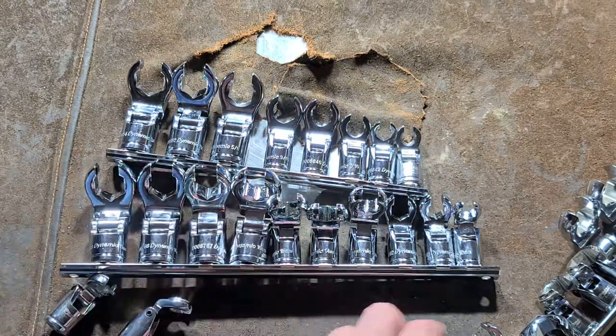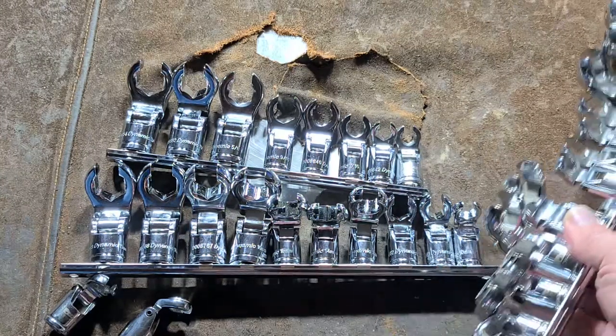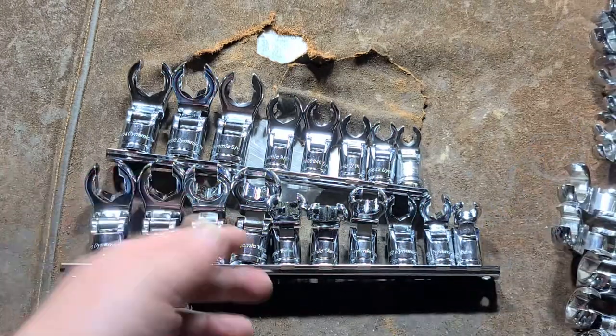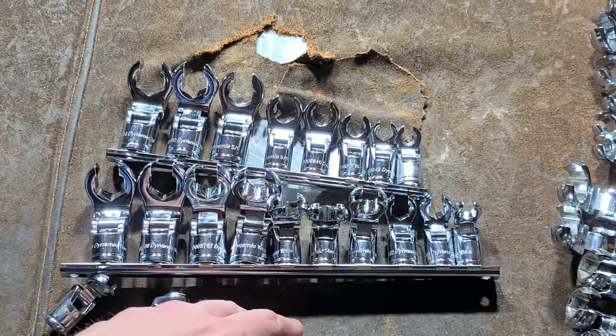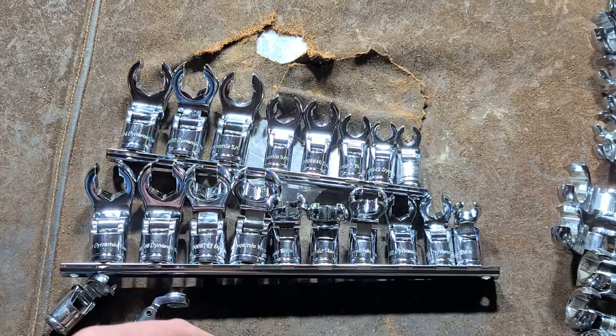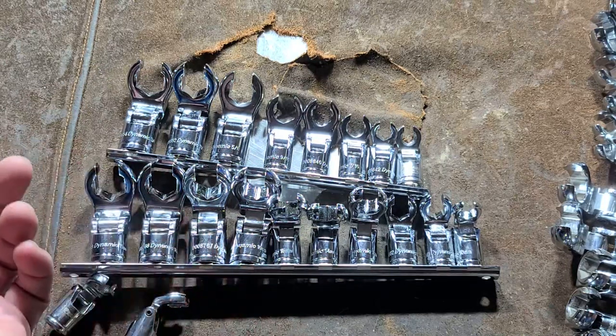Otherwise, for the price, I think they're great. They're right around what the prices of these Pittsburghs were, plus they have roll stamping which is easier to see. Do have a link in the description, and really appreciate everybody who's been watching. See you next time.